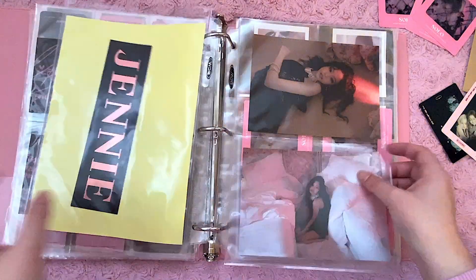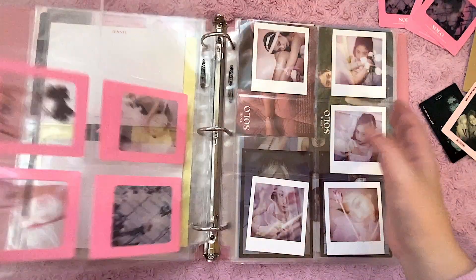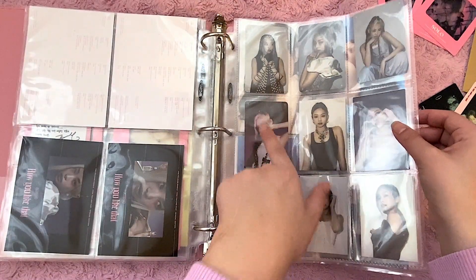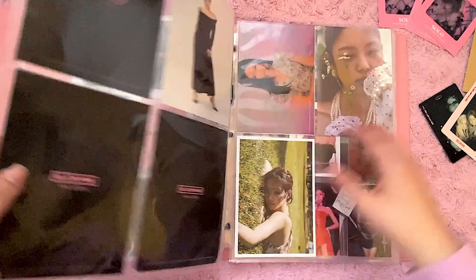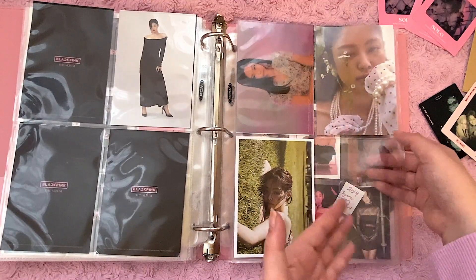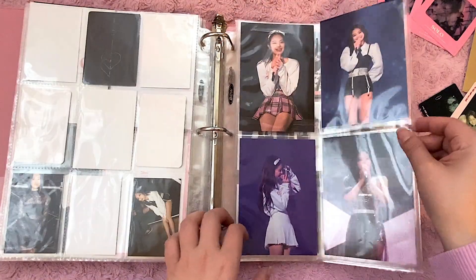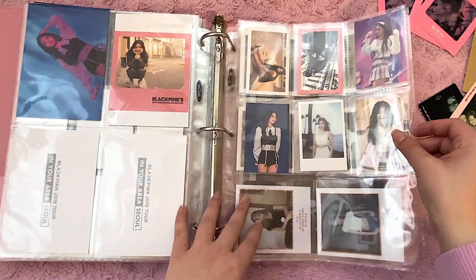And then her solo stickers, then solo limited edition postcards, limited edition photo cards which need some kind of white backing, and then regular photo cards. Album postcards from Solo, from How You Like That. Her photo cards from How You Like That and from the album. I could put something from the vinyl in there. Her album postcards, limited edition photo book, pre-order for Solo, Summer Diary 2019. I still need the other postcard — this postcard is so hard to find, I don't know why. And then this is more random YG stuff, this is an American photo card for How You Like That — I still don't know why they did that. And then this is DVD stuff, the tour DVD postcards, Welcoming Collection and Summer Diary, continuation of Summer Diary.